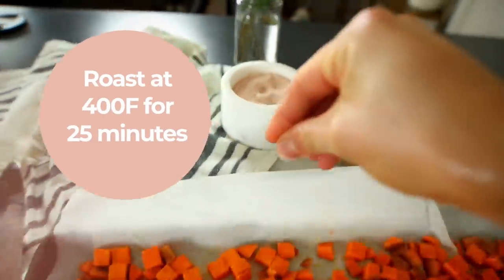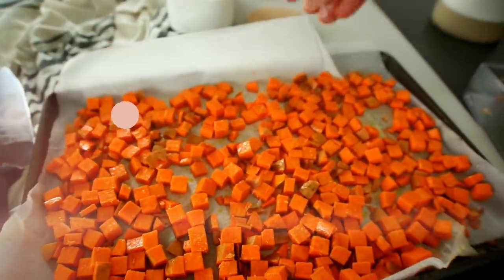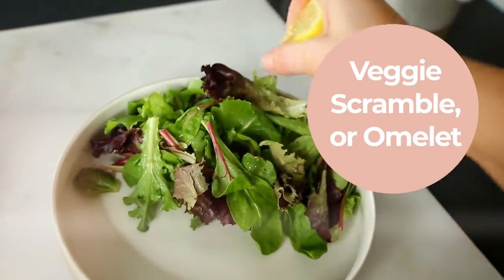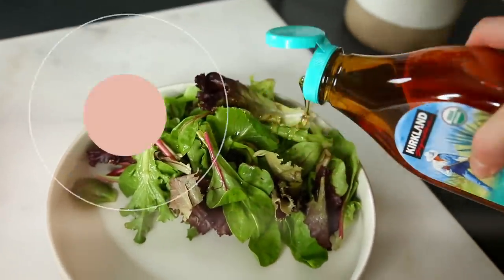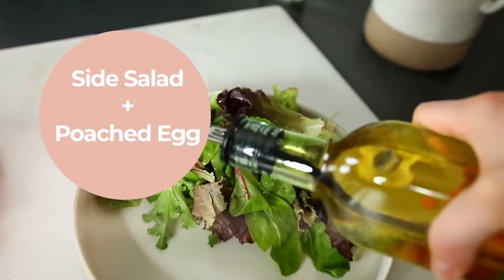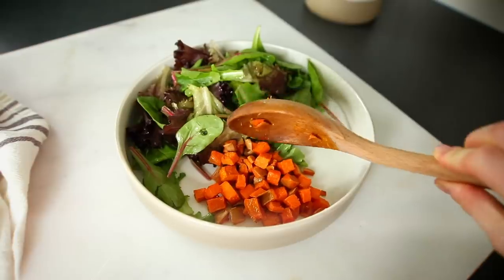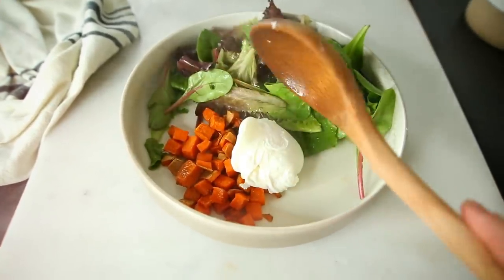This little veggie chopper has made it so much easier for me because I can perfectly and evenly chop up veggies, roast them super quickly for 20 to 25 minutes at 400 degrees. You can freeze them and use them just like any other frozen vegetable you pick up at the store. I like to eat it with a poached egg.